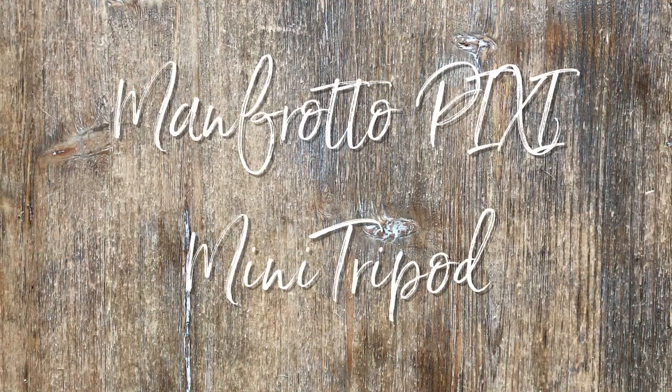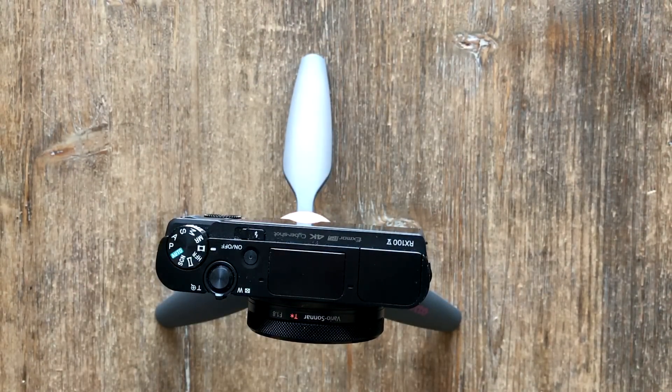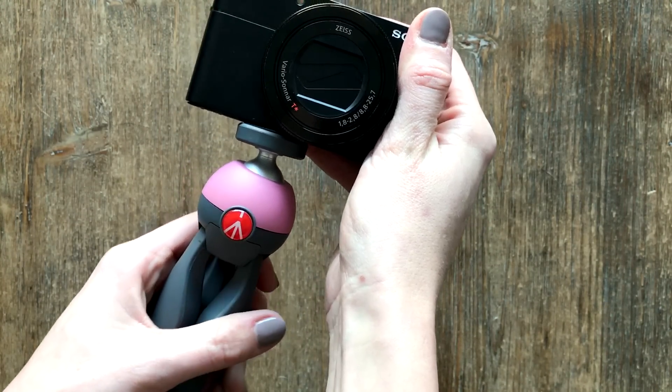First thing I wanted to show you is the Manfrotto Pixie Mini Tripod. This is essentially what got me through Vlog Like a Boss, the series in January, because we needed to be able to take the camera everywhere but we needed some stability. This was the best handheld tripod I've tried so far for really run-and-gun on-the-go video blogging. It's super easy to hold and not very long, so it fits easily into a purse or smaller bag. I really like the rotation at the top, because that's great for quickly making the camera as level as possible.